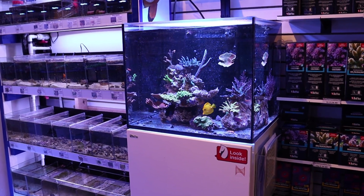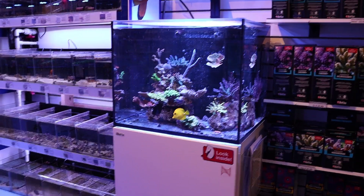Hey, what's up my fellow reefers? This is FragboxTV and today I want to talk to you about refugium lights.